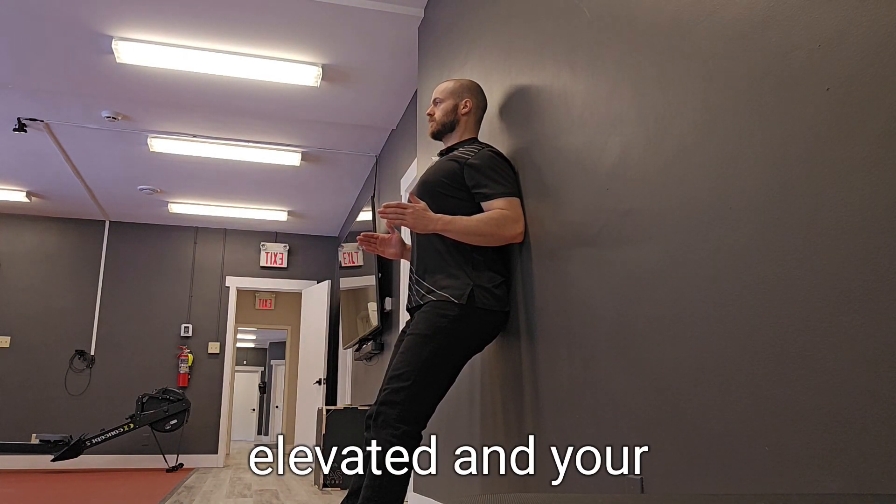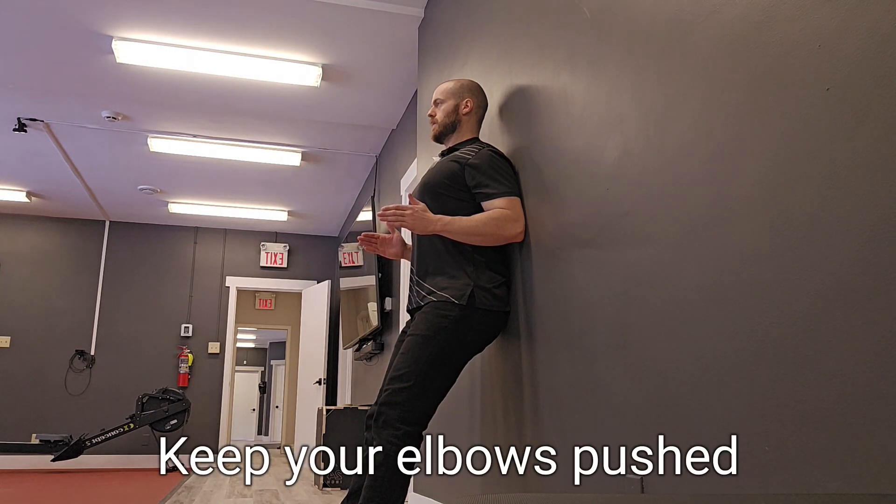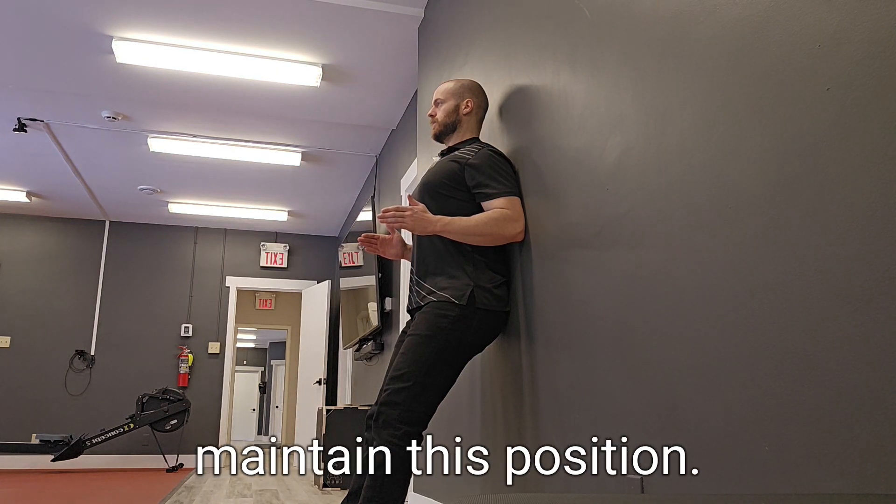Keep your chest elevated and your shoulder blades contracted behind you. Holding this posture, keep your elbows pushed back firmly into the wall behind you and maintain this position.